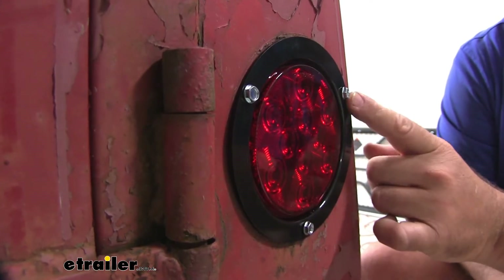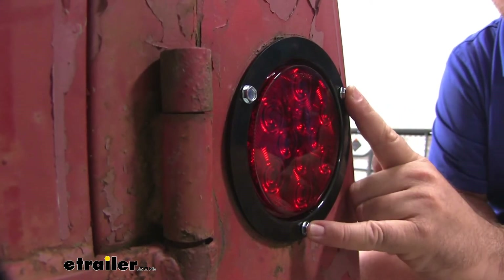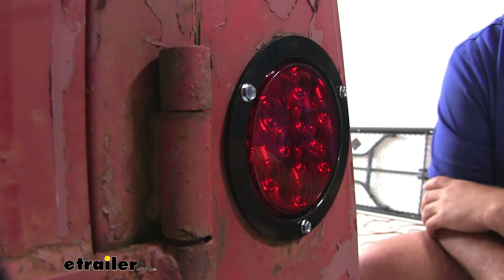Mounting hardware is not going to come with it. I use self-tapping screws, but you can also use nuts and bolts — whatever you choose. You can find both of those here at eTrailer.com.